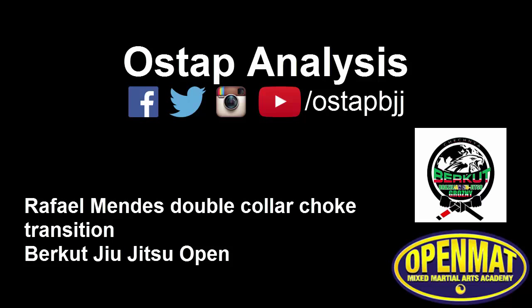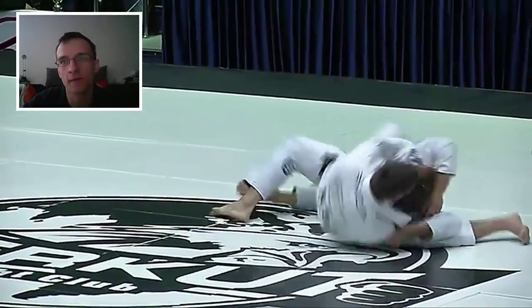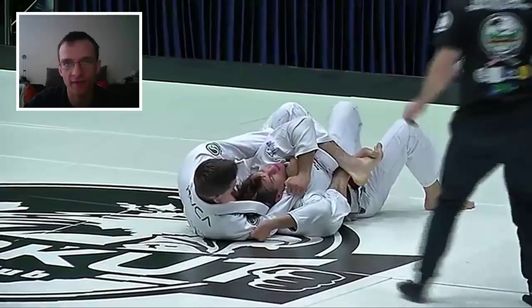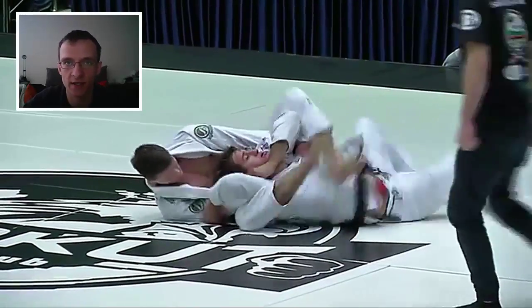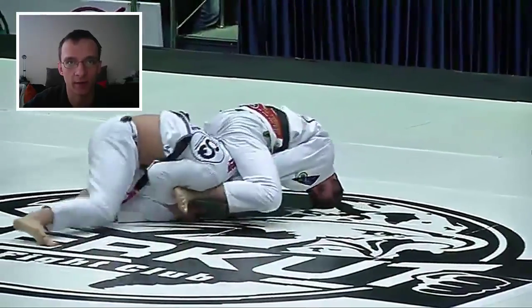Hey, Matt Scientist. Welcome to another OSTAP analysis. Today we're going to be talking about finishing from the back. This is Hoffa Mendez on Cachinho's back from the Barracuda Open. And there's this little transition that he does from his double collar as Cachinho's trying to defend it right here, that we're going to talk about.